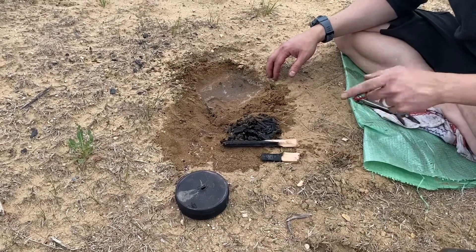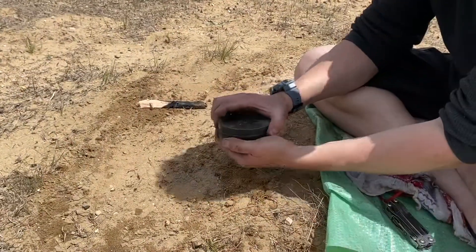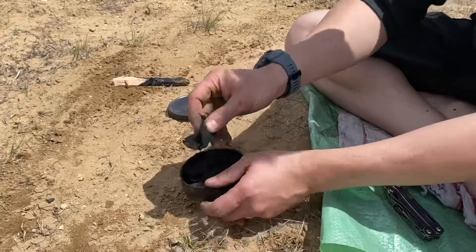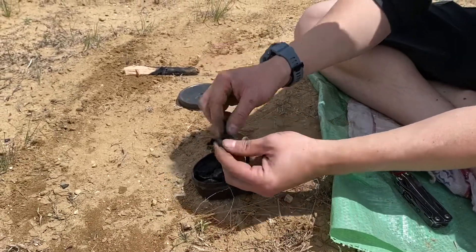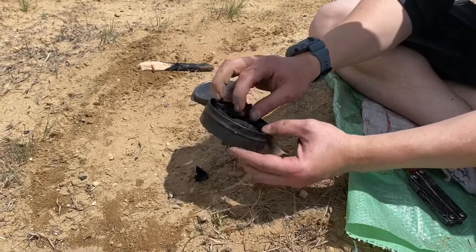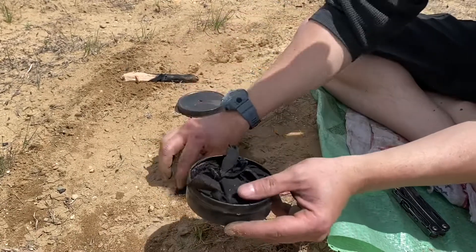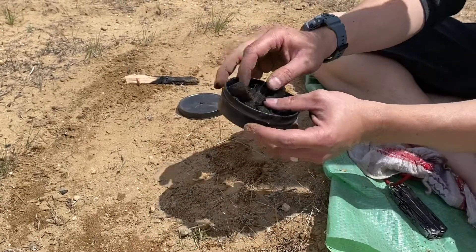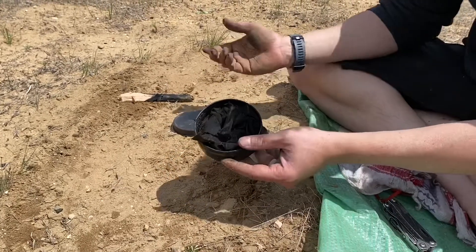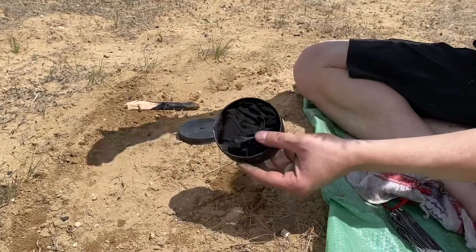We'll come back one more time to show you guys inside the char tin. Some of the top pieces look good — you can tell because it's extremely flaky, and that's what I like. It'll catch a spark when it's really flaky. Some of the bottom pieces still have some color to them, so on my next fire I'll use the good pieces and return the ones that need more time right back in the tin. It's a nice 'next fire' mentality — they just kind of build up and build along.